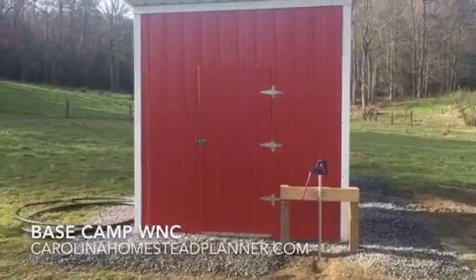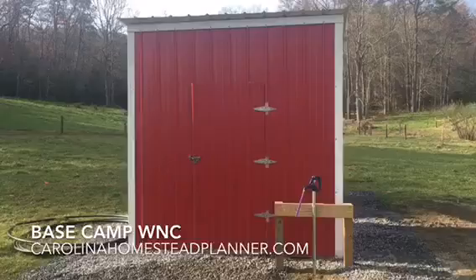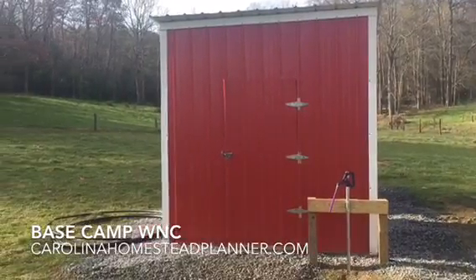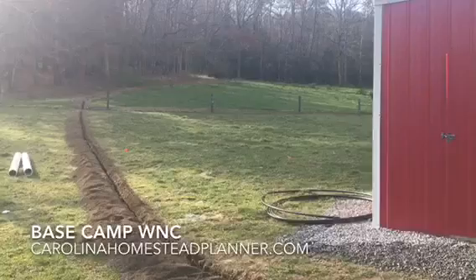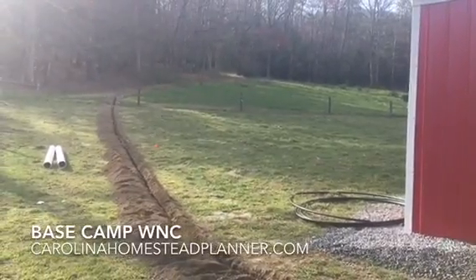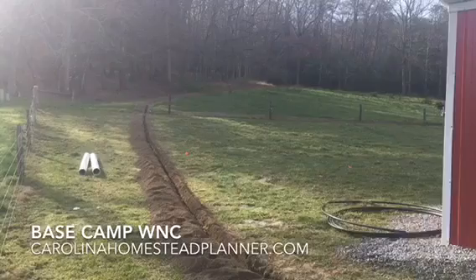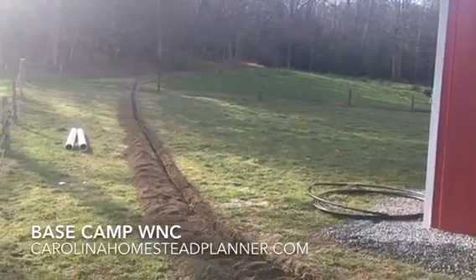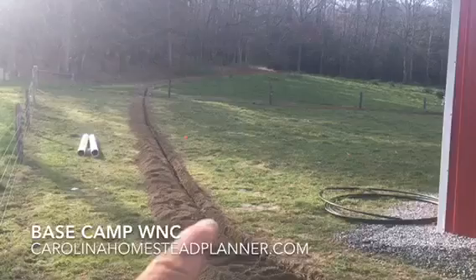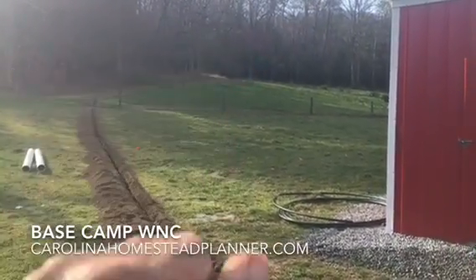Welcome back to Base Camp WNC. We're back at this off-grid solar well pumping job. The rain has subsided after a couple of weeks, so we've been busy trenching — something close to 2,800 to 3,000-plus feet of trench. This line here goes up, curves around the wood, and ends up over there.